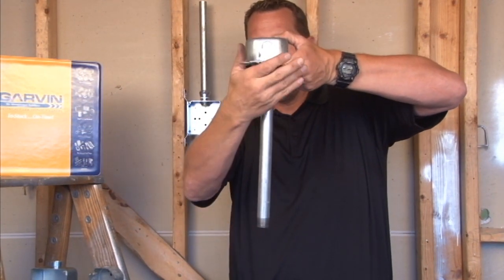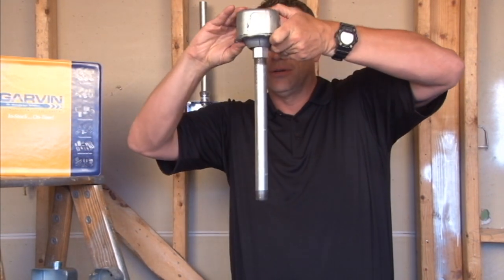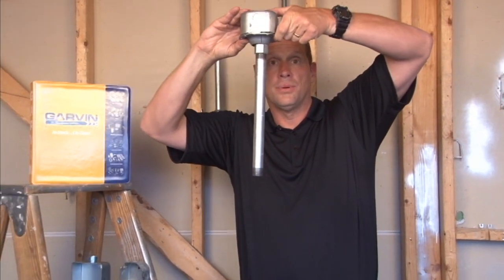It's a one-man job. You can wire it up, close the door, and the fixture is hanging complete where it's required.